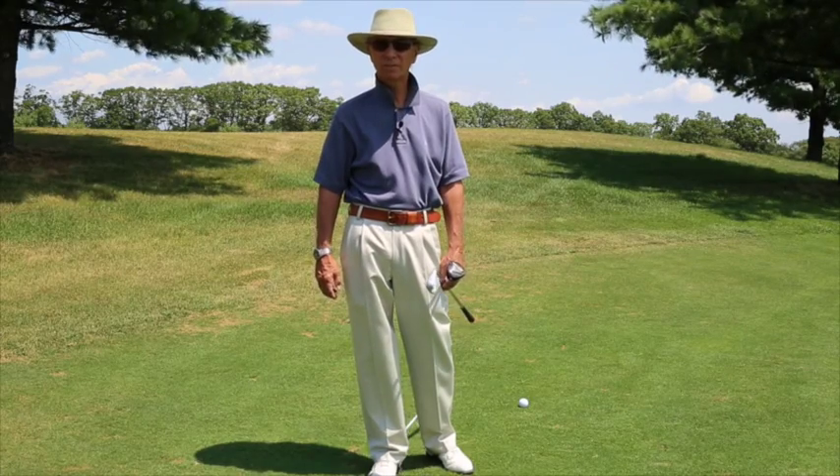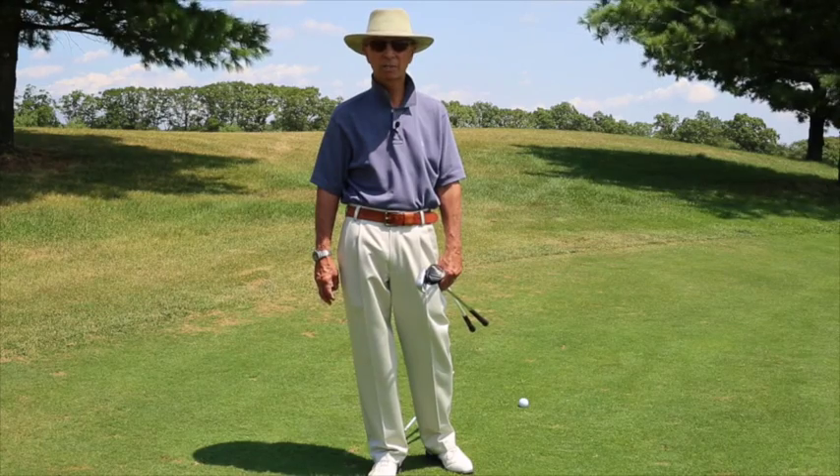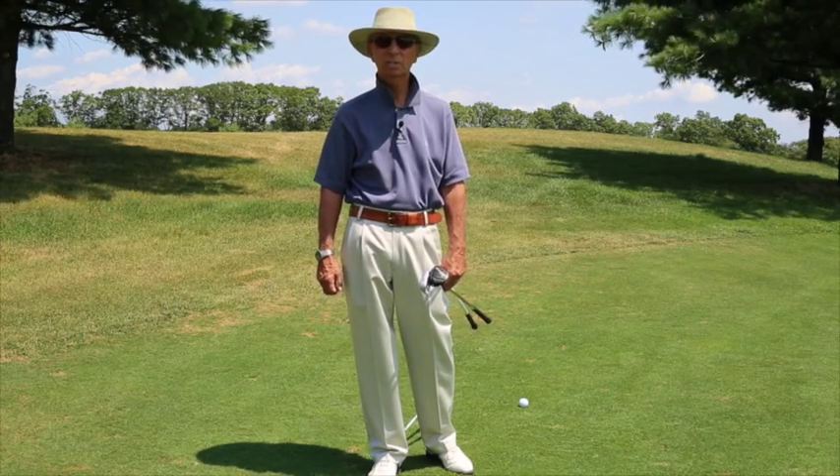The golf course isn't flat. The golf course has various lies: uphill, downhill, and side hill. We're going to cover those today.